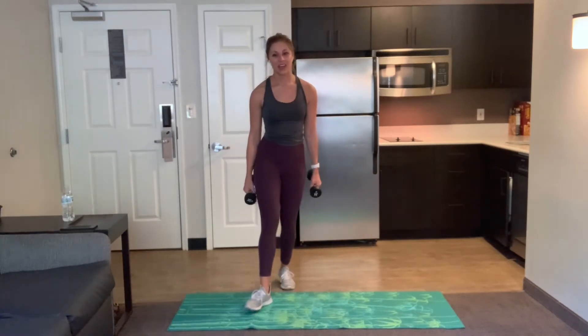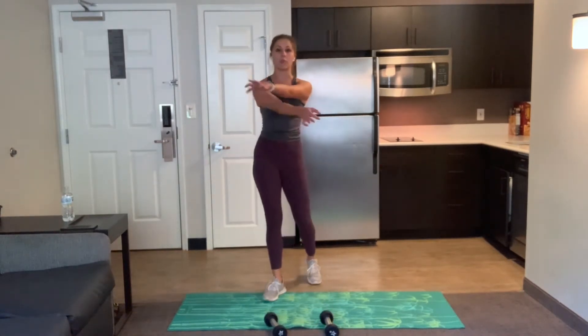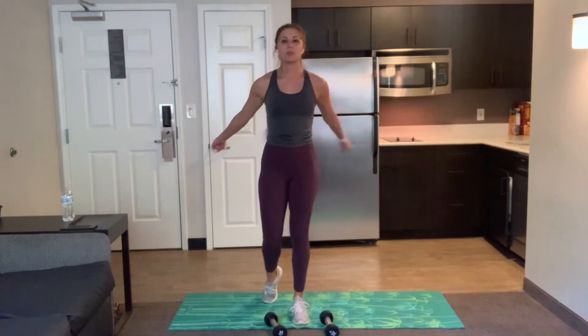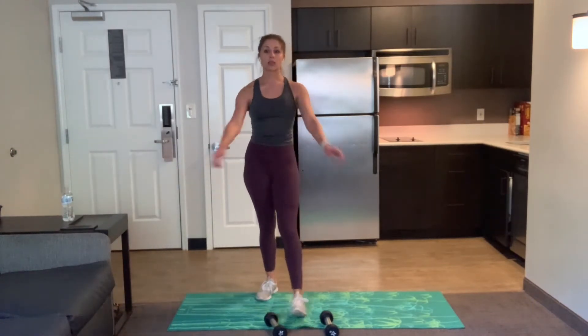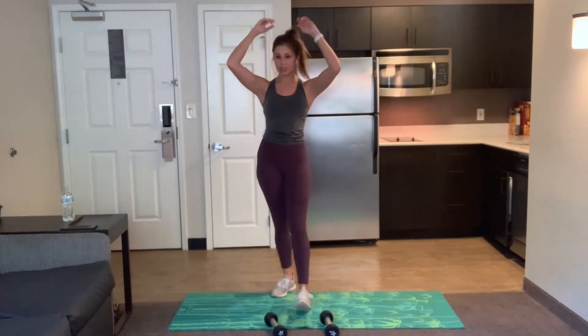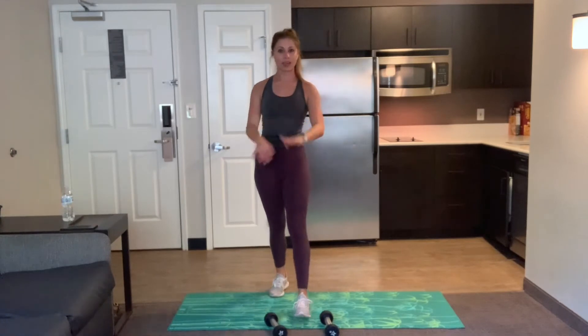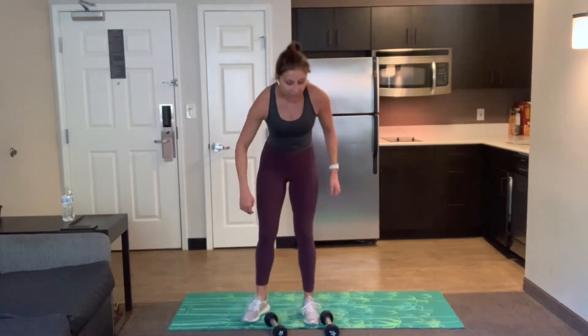Rest. Good job, you guys. We have a 30-second break here, so shake it out, grab water, whatever you need before we move on. Again, we're going through everything three times the first time through so we don't have to do it again. We just burned those biceps out. Burning out in your lunge. We're going to get ready for a single leg deadlift, so pick up those weights if you have them. If not, hands on your hips.